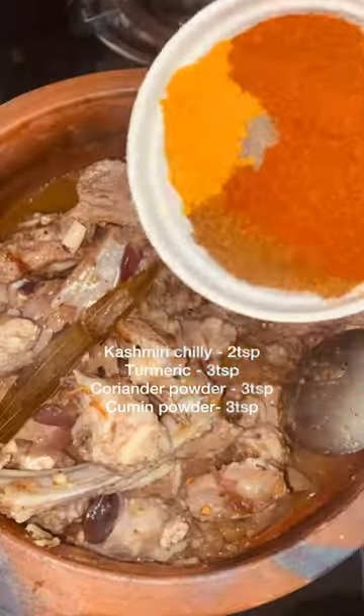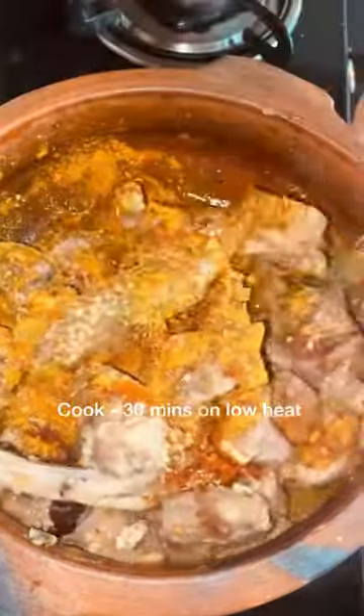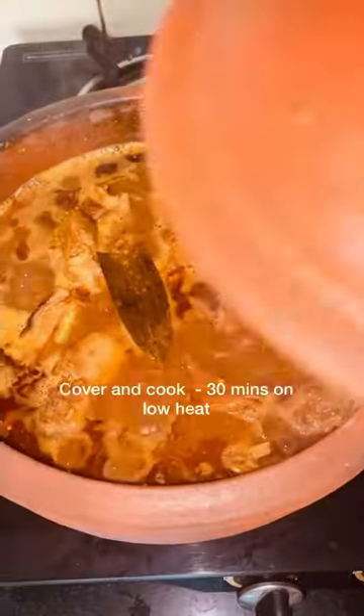In the video, I have shown that in the morning I added hot masala, some pepper, and then added the mutton. I mixed it well with the hot masala and marinated for 30 minutes. After 30 minutes, I added water.